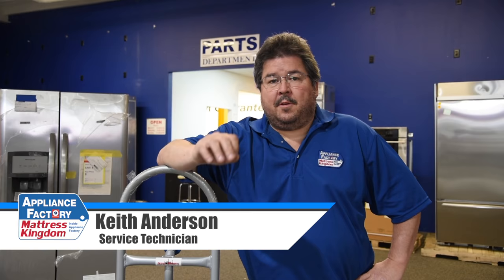Congratulations, you got a job here at Appliance Factory Outlet. Now we're going to give you some basic tips on how to use a dolly and move an appliance properly. We're going to move a fridge, a range, a washer, and a dryer. There are right ways and there are wrong ways. I'm not going to show you the wrong ways because I have no desire to injure myself. You should not either. So let's concentrate on the proper ways to move these things.